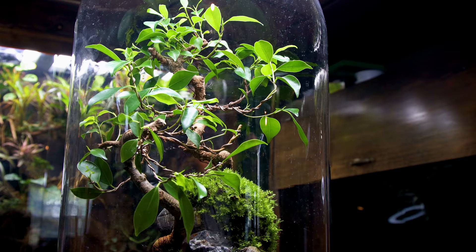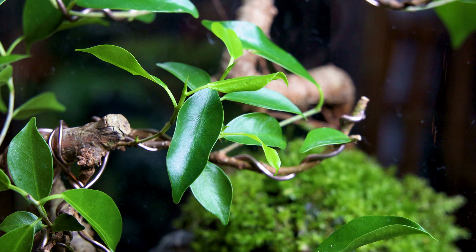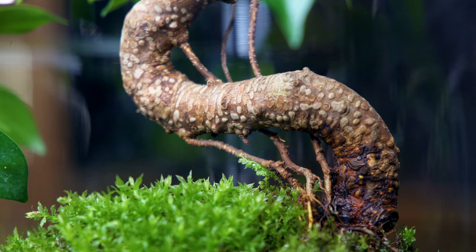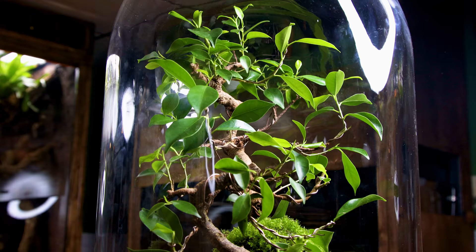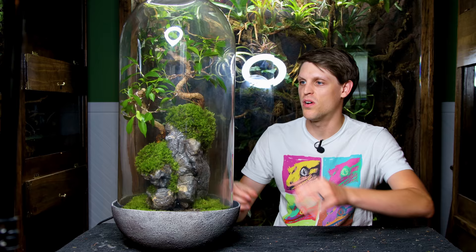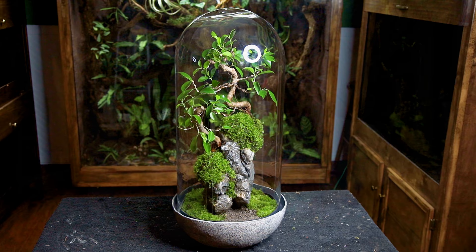I'm still learning about bonsai — there's a lot that goes into it, and I'll probably change things a little bit over time. I'm just curious to see how all of this pans out long term. I have worked with various ficus trees in the past using them in similar environments, and they've turned out pretty well, so I have no doubt that these will definitely thrive. I'm excited to see how they fill in, how they grow, how the moss takes off — all that sort of thing. I really like how it turned out, but I want to know what you think — let me know down in the comments. As always, I hope you all enjoyed the video, learned something new, and until next time, take care and peace.